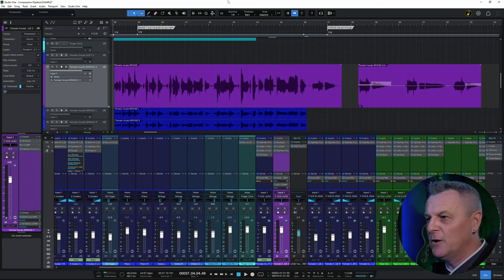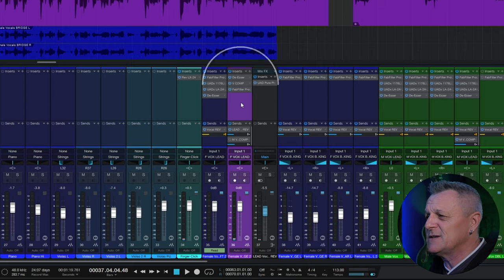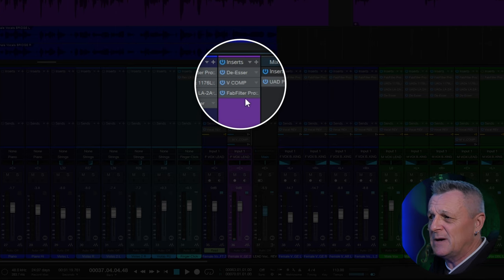Here in Studio One I've got this female vocal in purple, and if we look at the track in the console we can see there are three plugins inserted. The second one I've renamed to V Comp for vocal compressor. Just like any other plugin, I can bypass it by clicking on this little blue switch or drag it off to another location in the chain, or even to another track or bus.